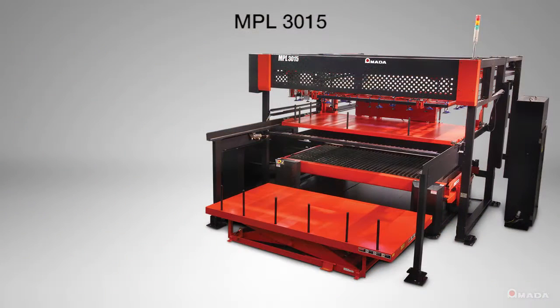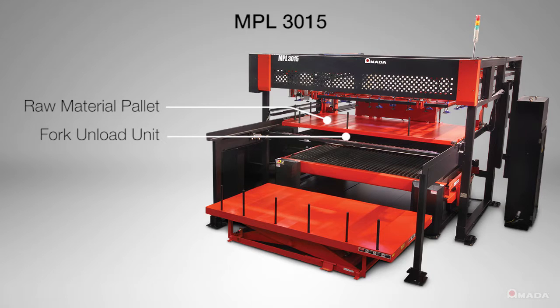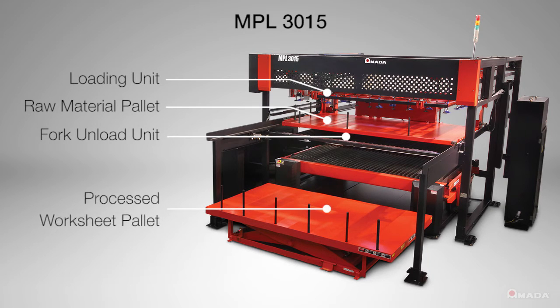The main components of the MPL consist of a raw material pallet, a fork unload unit, a loading unit with suction cups, and a processed worksheet pallet.